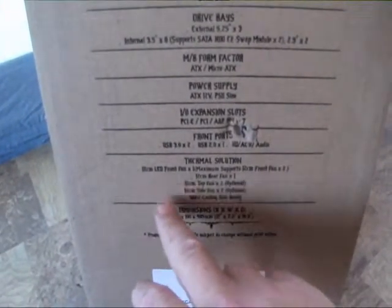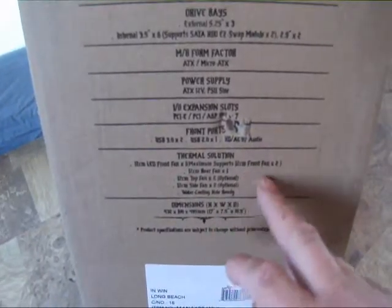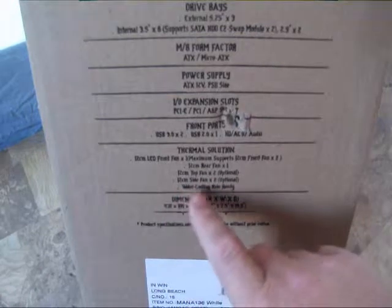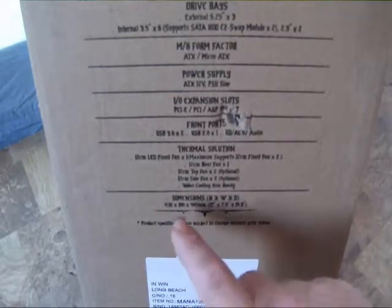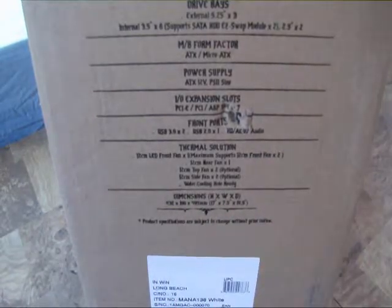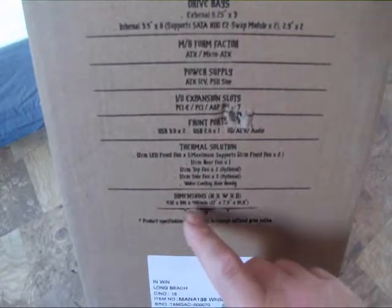Thermal solutions: 120mm LED front fan included, maximum support 120mm front fan times two — so you could add an extra one in the front. 120mm top fan by two optional, 120mm side fan by two optional, and water cooling hole ready, so it must have holes in the back for tubing. Dimensions are 432 by 190 by 495mm, or in inches that's 17 inches by 7.5 by 19.5.